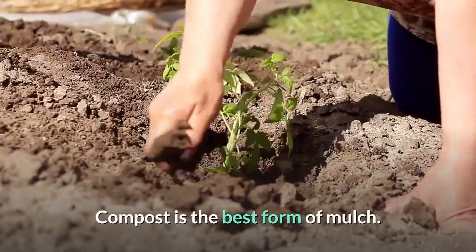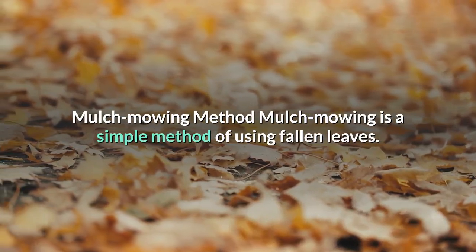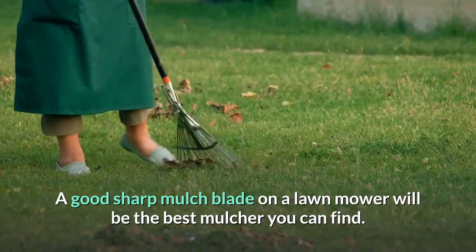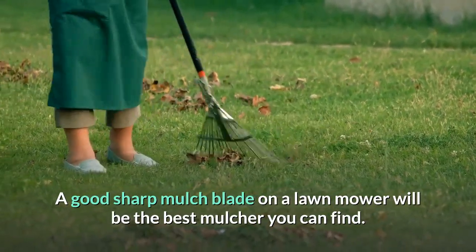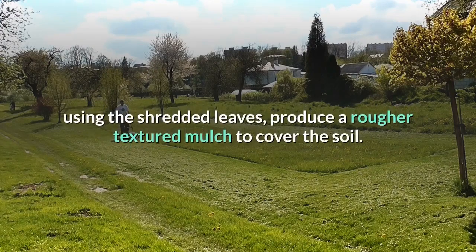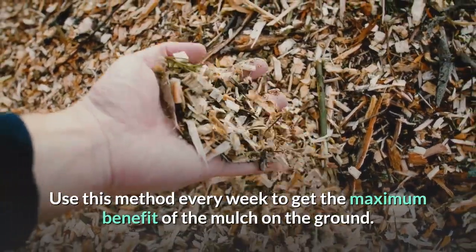Compost is the best form of mulch. Mulch mowing is a simple method of using fallen leaves — a good sharp mulch blade on a lawn mower will be the best mulcher you can find. It will cut the grass blades and leaves into tiny pieces, using the shredded leaves to produce a rougher-textured mulch to cover the soil.